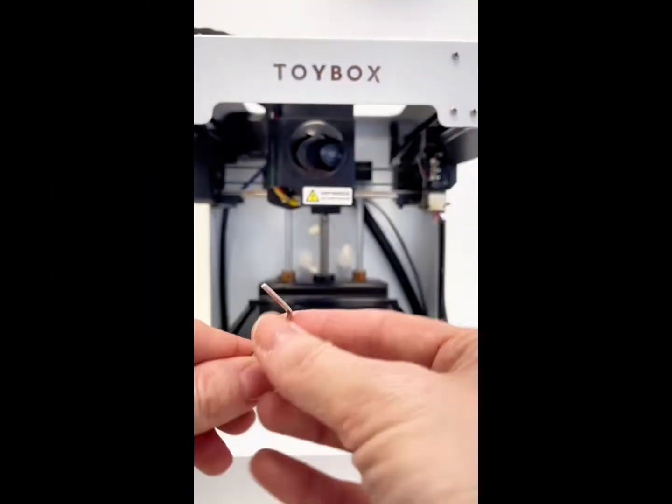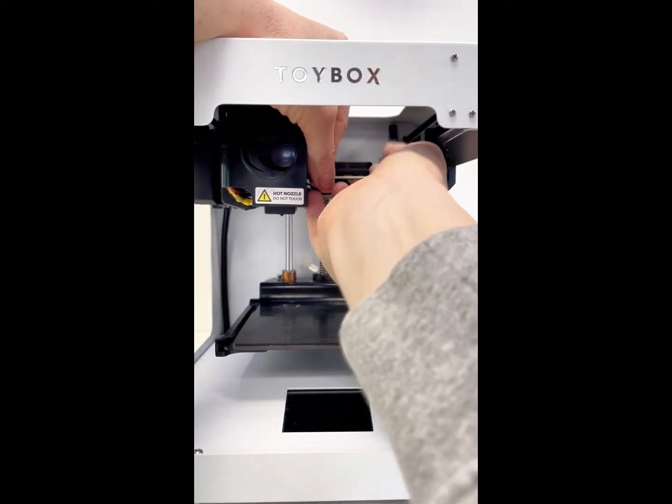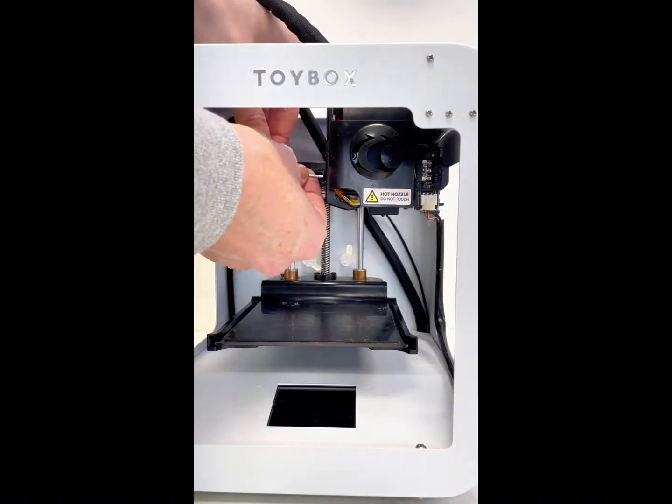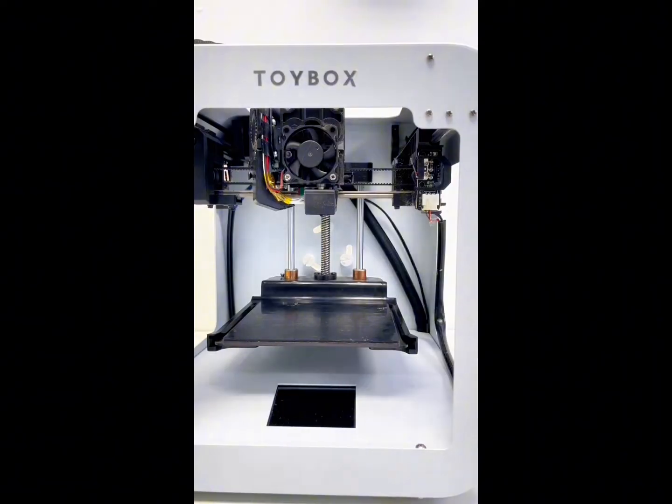Take your medium Allen key and unscrew the right side screw — we leave the screw in the box, but loose. Then unscrew the left screw completely. Then gently remove the extruder case.